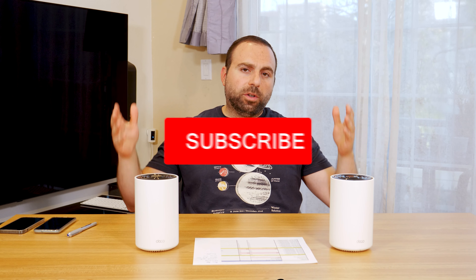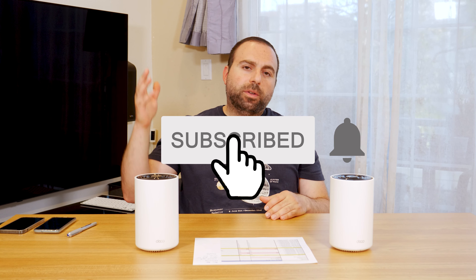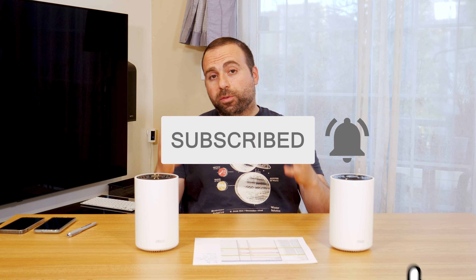If you guys enjoyed this video, please like and subscribe. Thank you for watching — if you have questions or comments, please leave them in the comment section below, and I'll catch you in the next one.